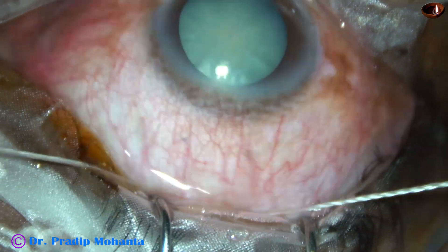Now some lens matter is to be removed. I am using a 23-gauge Simcoe to remove the lens matter. In this case, the cortex is not coming well — probably because of the positive vitreous pressure, it's not coming well.